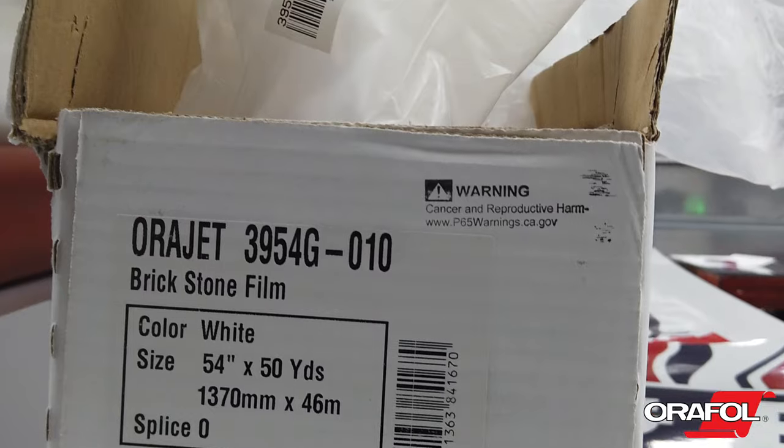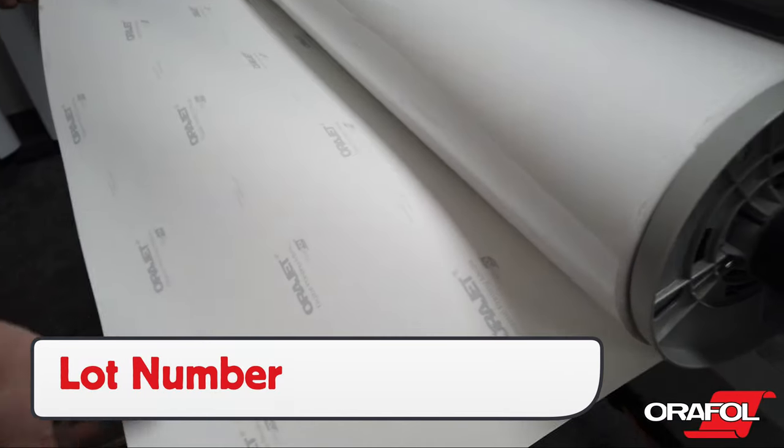Orajet 3954 is unique in that there are three locations to find the lot number: on the box, the clear plastic cover, and on the side of the liner.